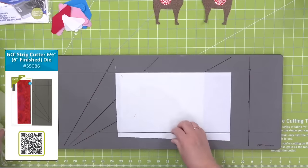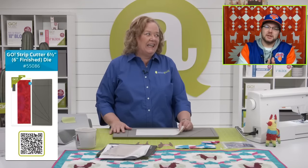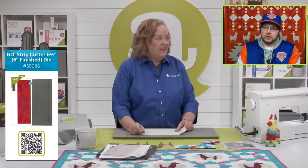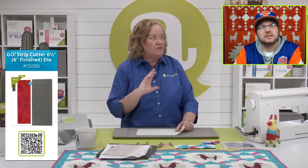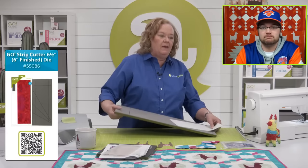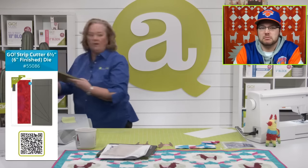You could get Squirtle, Wartortle, and Blastoise on the same die board. Listen, we can't do trademarked things, but we have a sister company called Custom Shape Pros and they could make a custom die for you — it can't be one that's trademarked, but you could design something. I think you should design your own Pokemon.